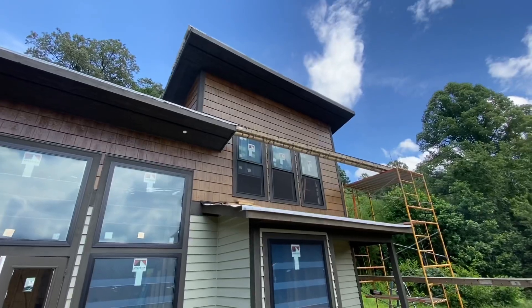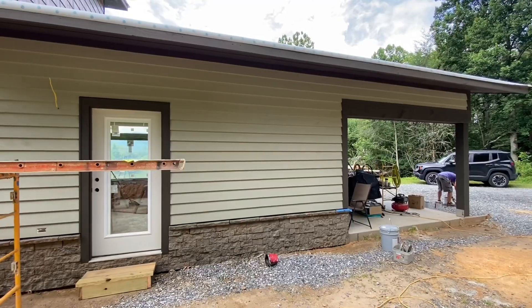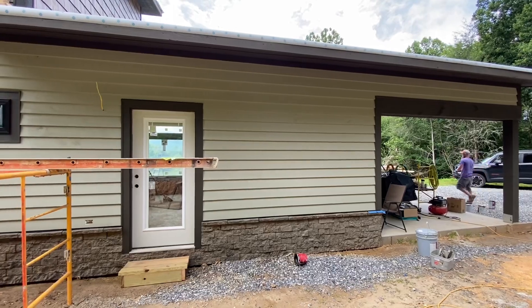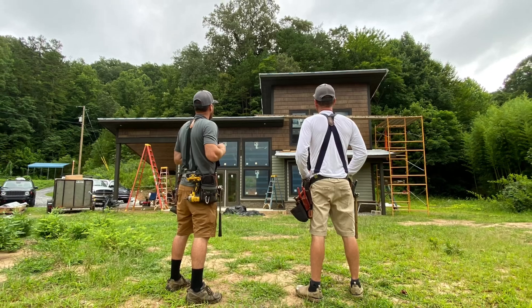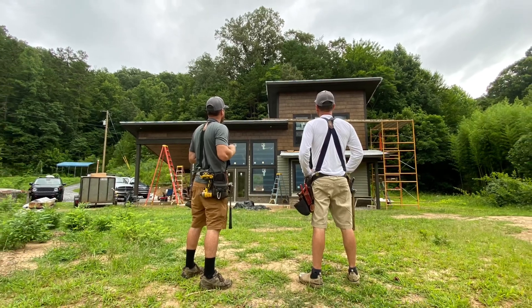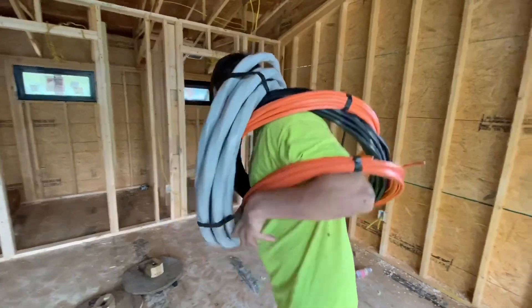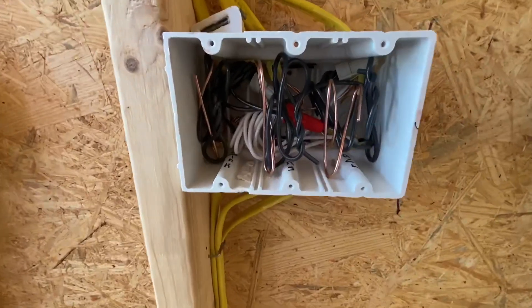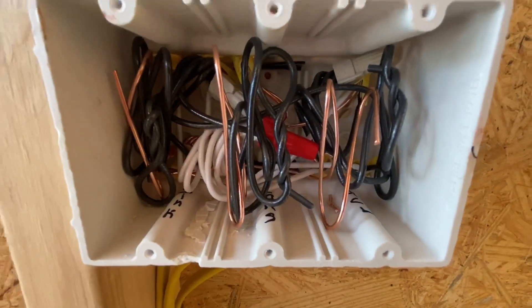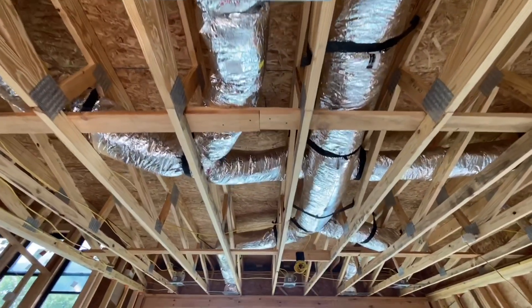That storm did end our workday, but we were able to come back in the morning and finish the last few rows of siding on this project. We're really happy with the different textures and colors and how everything turned out, and the homeowner loves it as well — and that's what's really important to us. Thanks for watching our video today. Remember to subscribe if you've enjoyed this video, and make sure to check back next week where we'll be doing the mechanical systems in this home — the electrical, the plumbing, and the heat and air. We'll see you then.